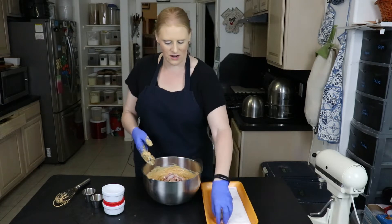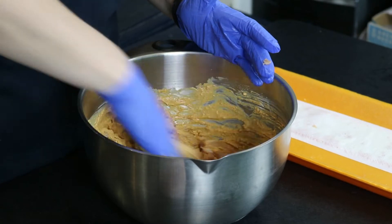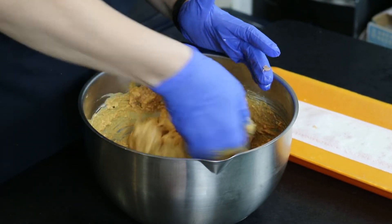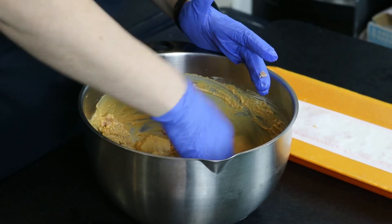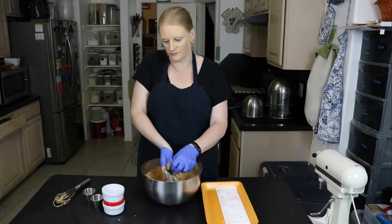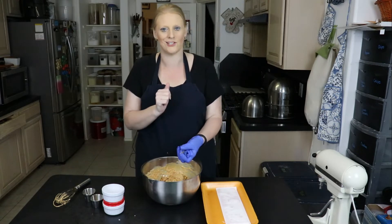I'm using my hands just because it's easier to make sure that every piece has a little bit of the marinade on it. Now I'm going to put a lid on it and we're going to put it in the refrigerator overnight, and we'll be back tomorrow to cook butter chicken.